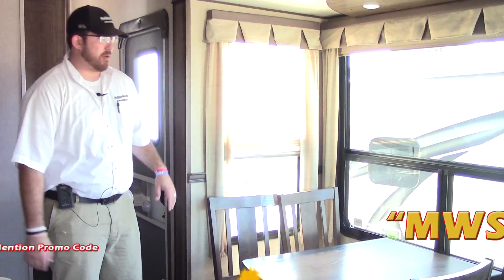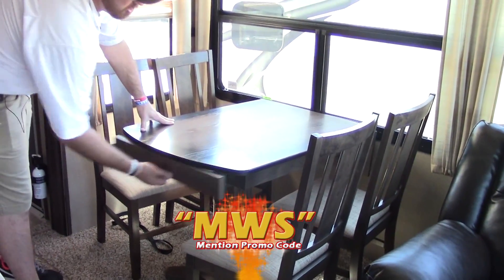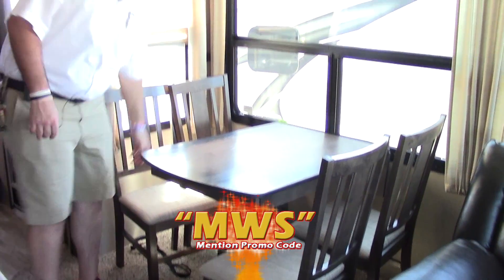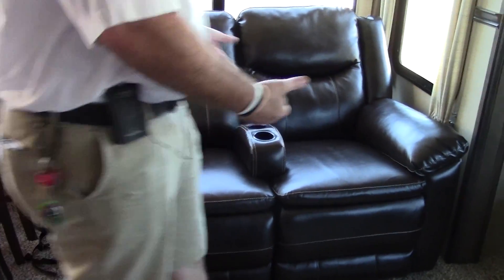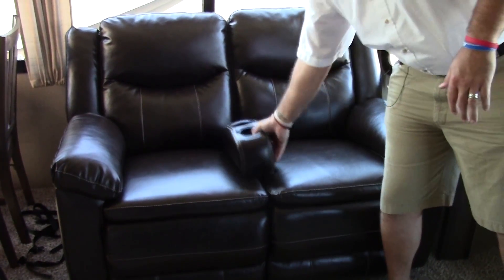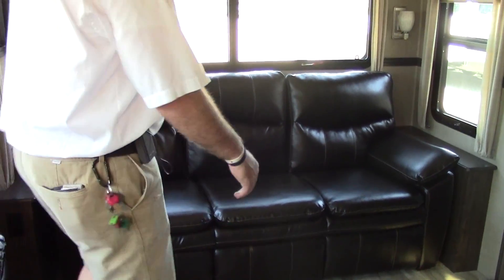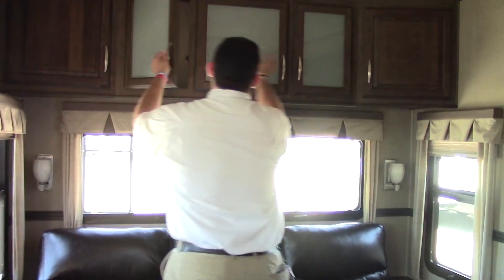We've just stepped inside this 321 and we're going to start in the kitchen area — we're going to hit the table and chairs first. This does have drawer storage underneath the table, it pulls out from the side wall, has a leaf that extends on the back side, and there's storage underneath the chairs. You're going to have leather heated recliners with a pullout armrest, and a tri-fold sleeper sofa that converts into a king-size bed. So even though it is a couples coach, somebody can come out here if the husband's misbehaving or snoring.